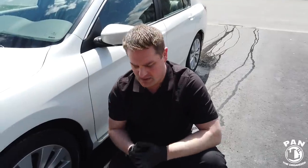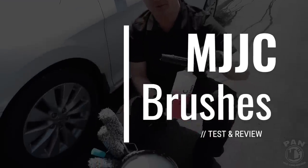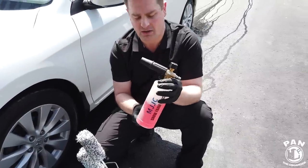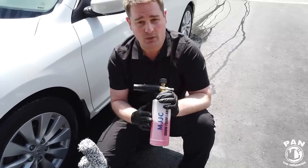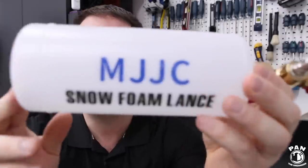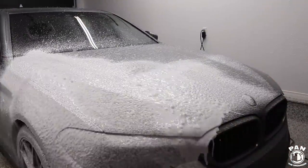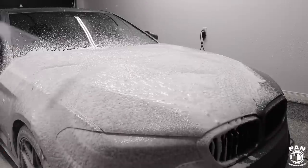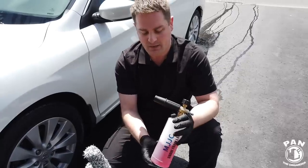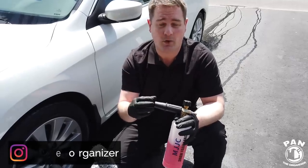Hey guys, I'm Pan. Welcome to the show. I hope you guys are having a great day. As I said, today we're going to be looking at MJJC brushes, microfiber products, and even their foam cannon. Recently on my channel I did a review of the MJJC foam cannon because you guys often ask me to help you find lower-cost alternatives to car detailing tools, equipment and products. This company just delivers the goods — they updated their foam cannon for better quality internals, which means you're going to get higher quality foam.